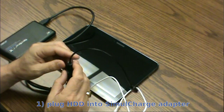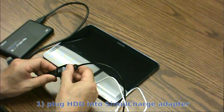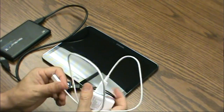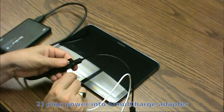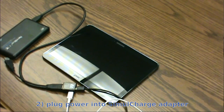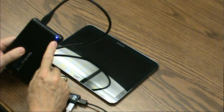So it's very simple. I plug the hard drive onto the adapter, then take the tablet's power supply and plug it into the small power port on the side to supply power that way. You'll notice that the hard drive is now powered up and spinning.